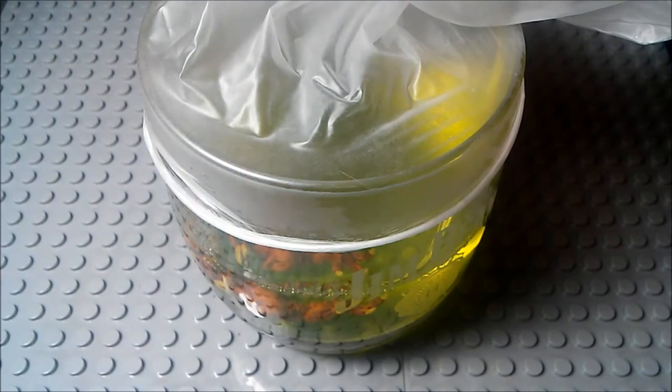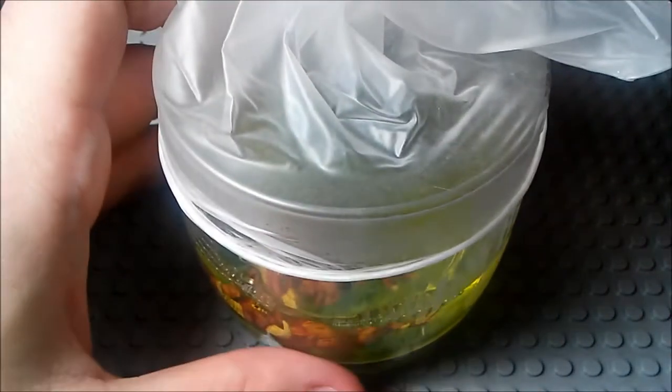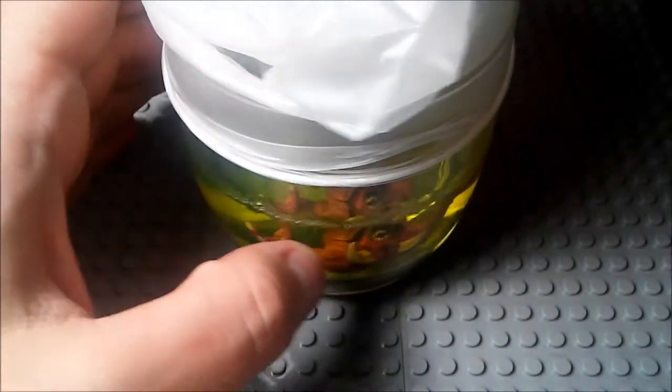The smell is pretty strong. This is just to help make the room that you leave it in not smell really awful. So like I said, you're just going to leave that for about 24 hours. I'm just going to smash cut basically to the next part of this whenever I'm done with it.